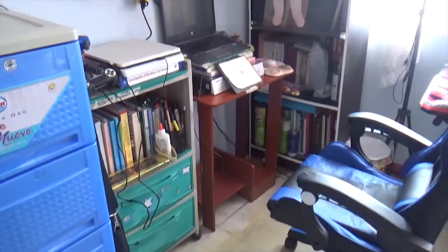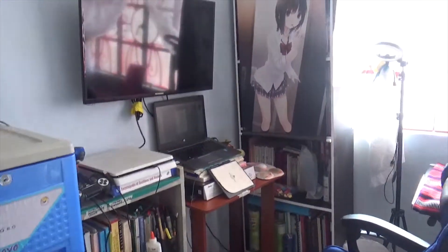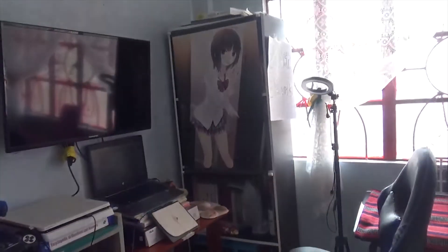Room tour! I really have no idea — I haven't like opened the scanner in so long, but yeah, this is basically my setup. We're gonna go through it one by one.